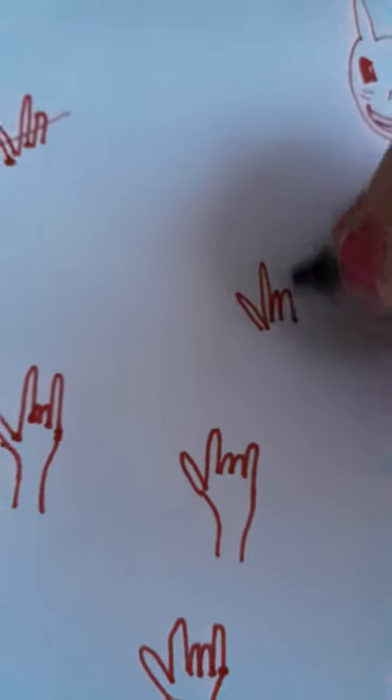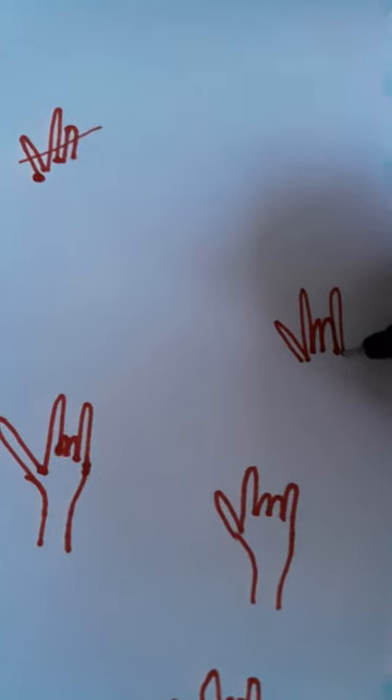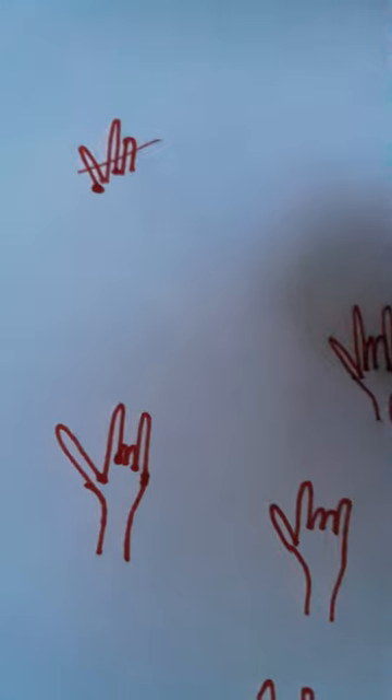So for your rockstar hands, you're gonna do like this - a finger, a finger, two half fingers, then another finger. I'm gonna do around like this.